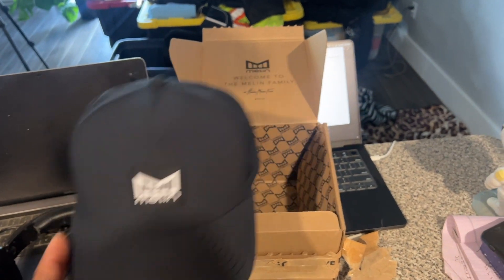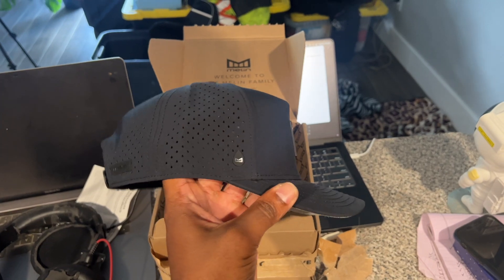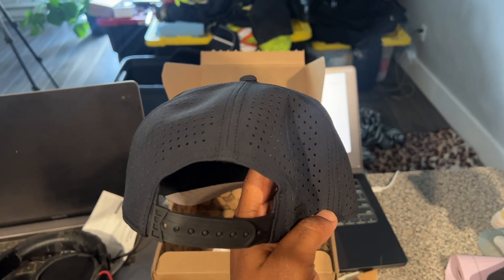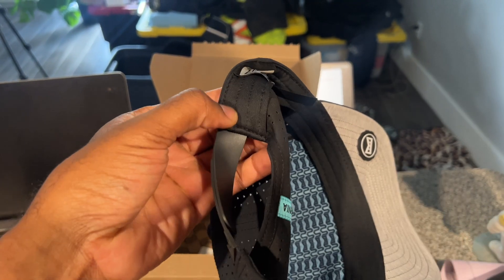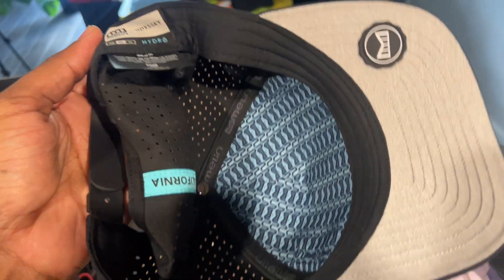Folks, I just got my melon hat in the mail, and honestly, I am so excited to make this one of my new favorite hats. Look at how breathable the hat is. It's supposed to be water-resistant, and it's supposed to be super easy to clean. This is the Odyssey Hydro.